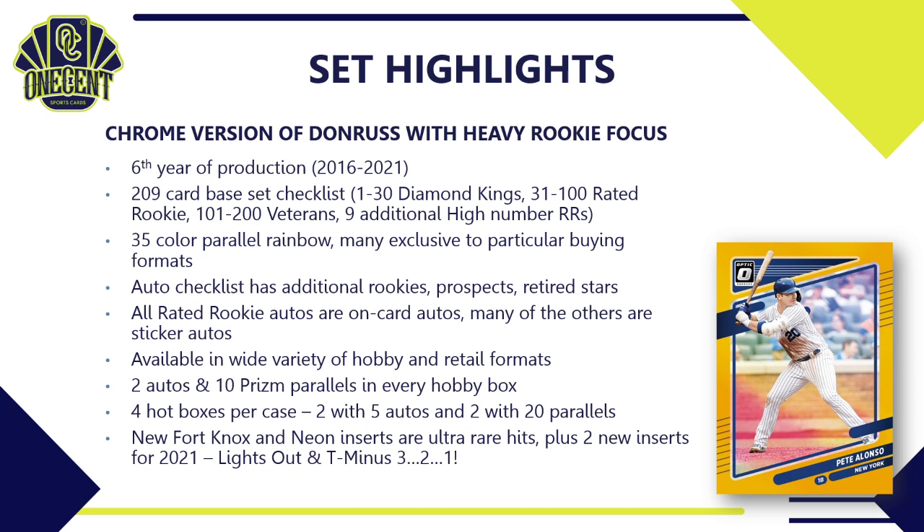We also have the new Fort Knox and Neon inserts, which are ultra-rare hits for 2021, and two other new inserts — Lights Out and T-Minus Three Two One — which will be much more commonly pulled.